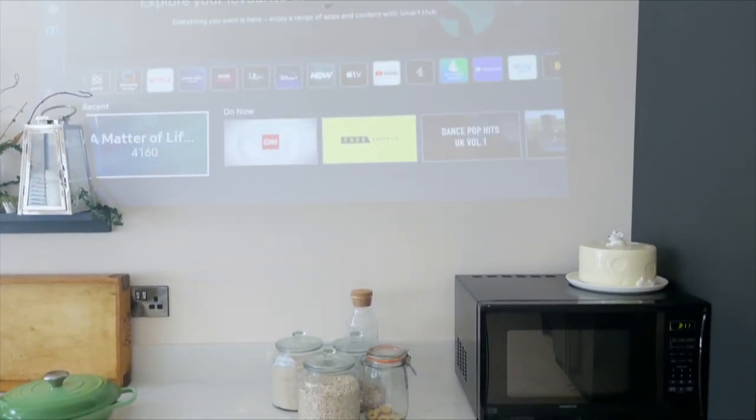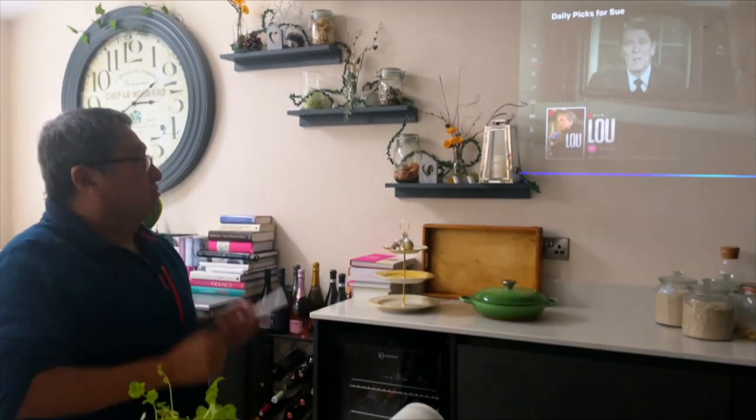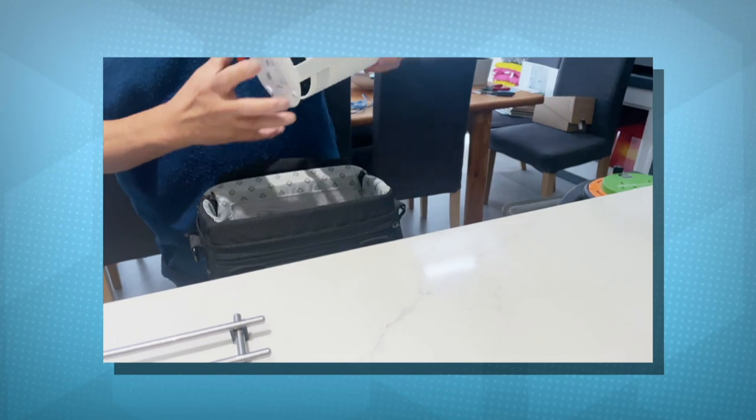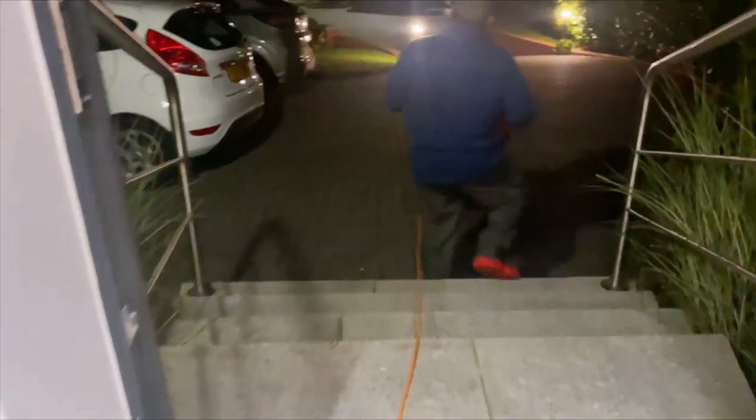This projector will self-focus and self-level. The automatic leveling is just a dream — you literally just plug it in and off it goes. Alexa, play Inside the Mind of a Cat. The remote control for the voice activation: sometimes it worked, but sometimes it didn't. Alexa, play some smooth jazz. Takes a few seconds to load up — there you go.